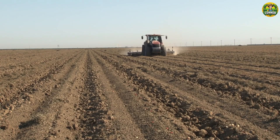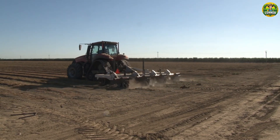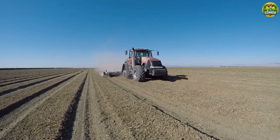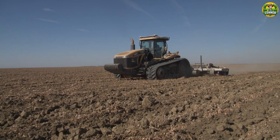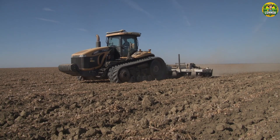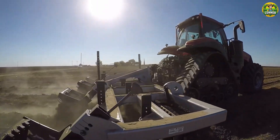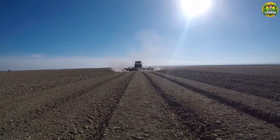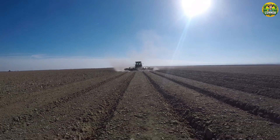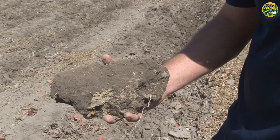Before planting, the soil needs to be properly prepared. This involves tilling the soil to break up clumps and incorporating organic matter or fertilizer to provide needed nutrients to the plants. Tomatoes prefer fertile, well-drained soil with a pH of 6.0 to 6.8. Sandy or loamy soils are ideal.